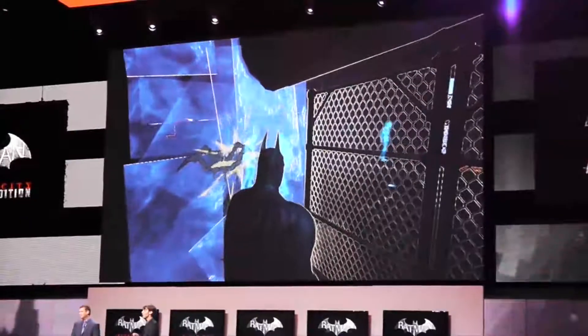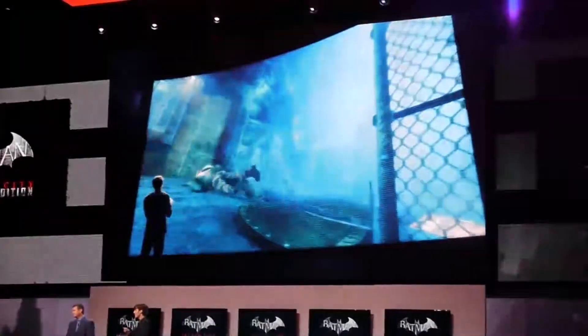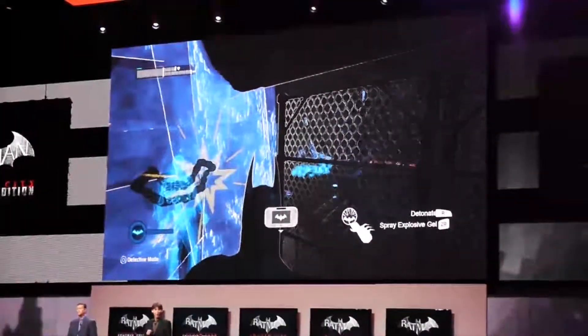it's just a matter of waiting for the perfect time to attack. With the enemies in place, use the Wii U gamepad to set the explosives off one at a time, or all at once.